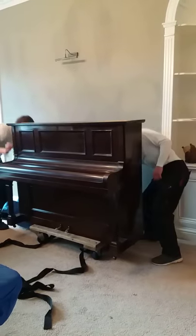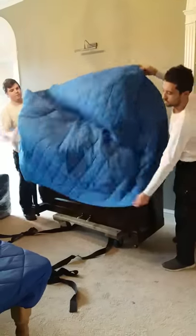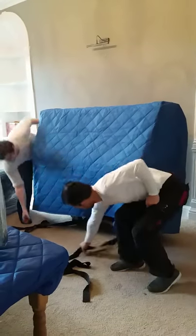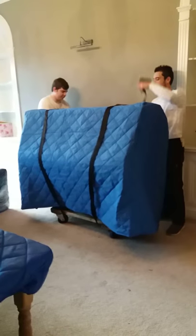When we get it up there we have our own industrial cover that goes over it. So we put our industrial cover over it. We have our straps and they go all the way under the trolley, so it keeps the piano secure on the trolley.